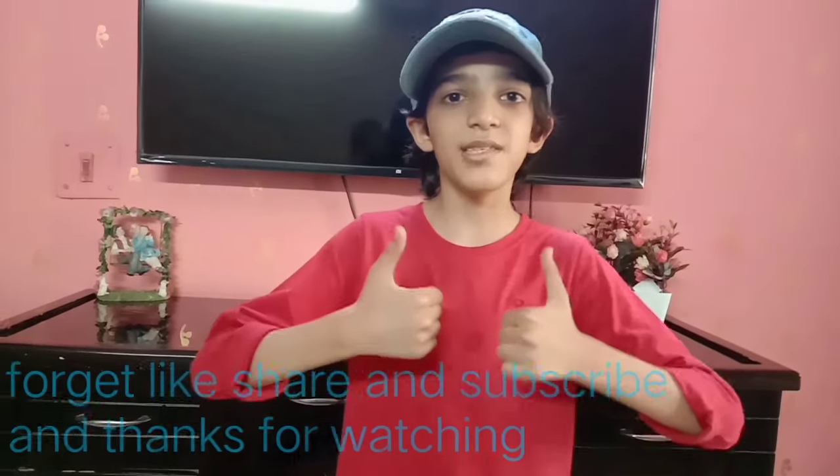I hope you like this recipe. Please try it out. Thanks for watching. Please like, share, and subscribe.